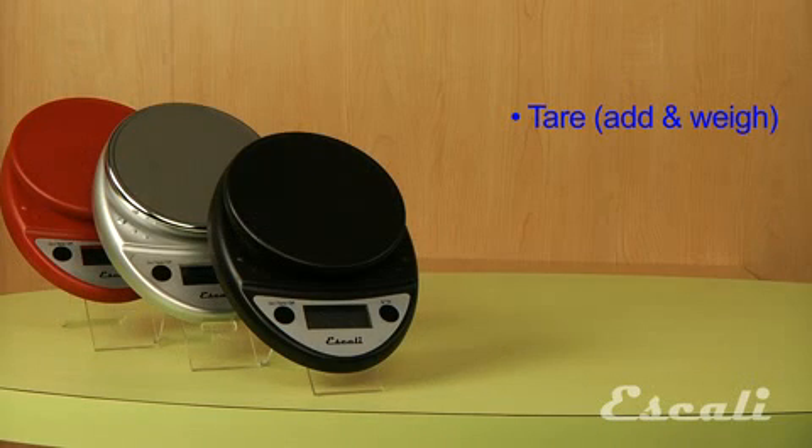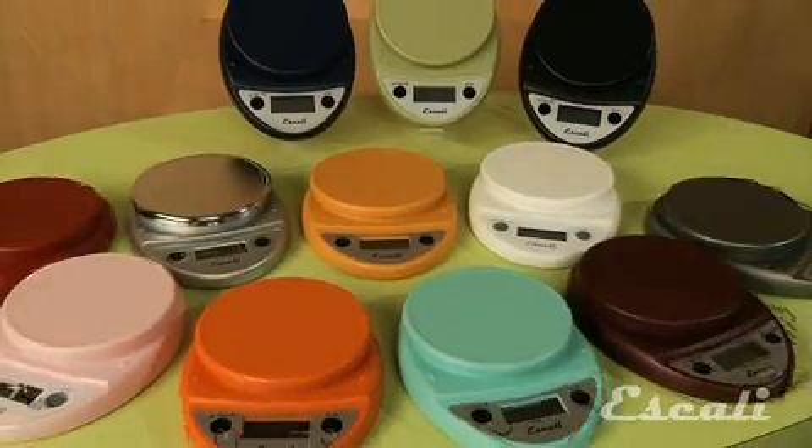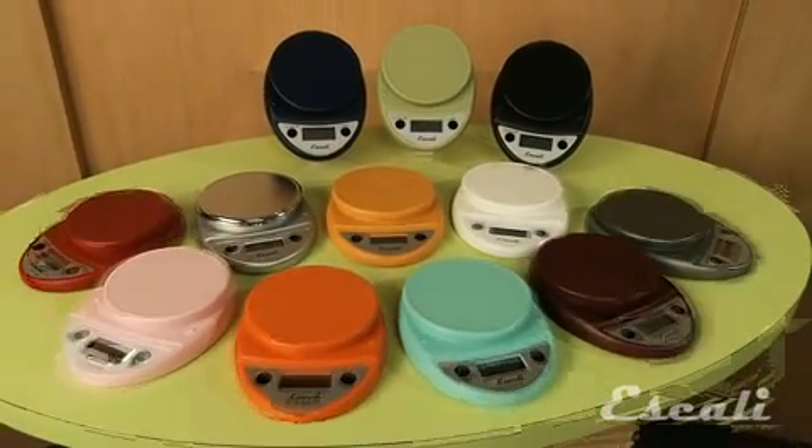It's equipped with a tare feature that comes in handy when you're working with a container and want to reset the scale to zero. It also comes with an auto shut-off feature to preserve battery life. Economically priced and available in 12 eye-catching colors.